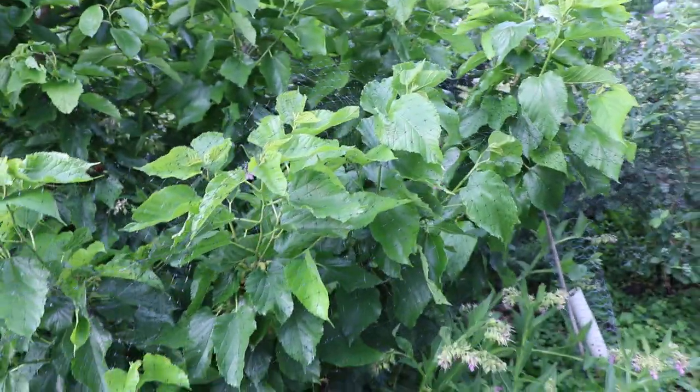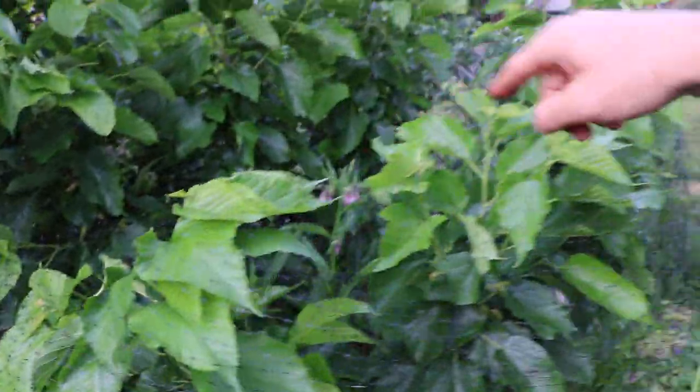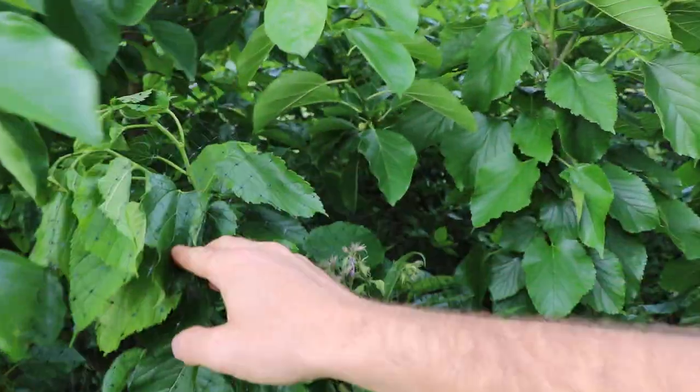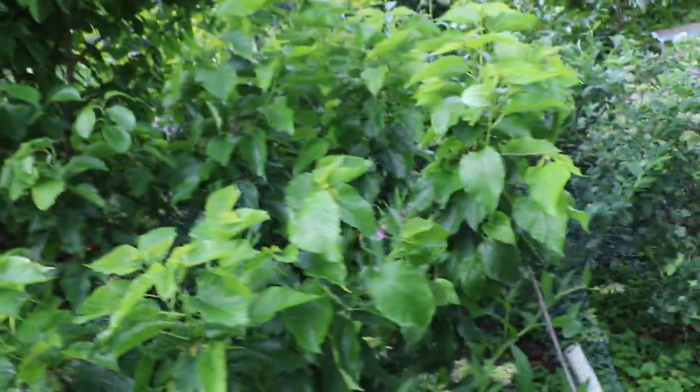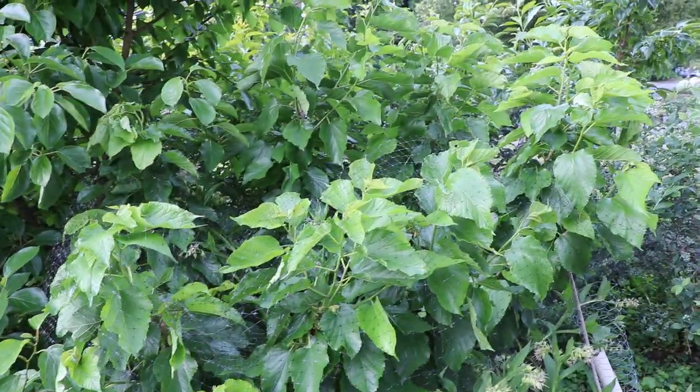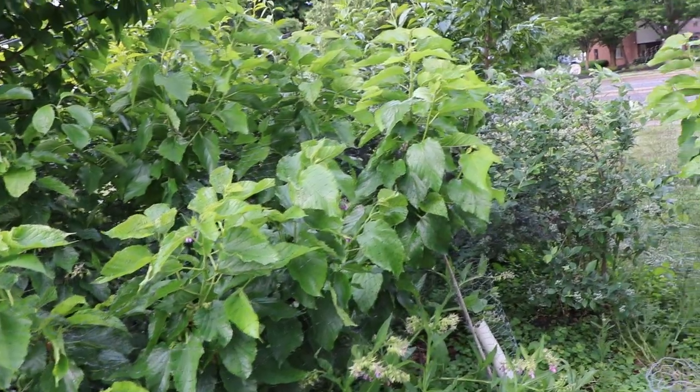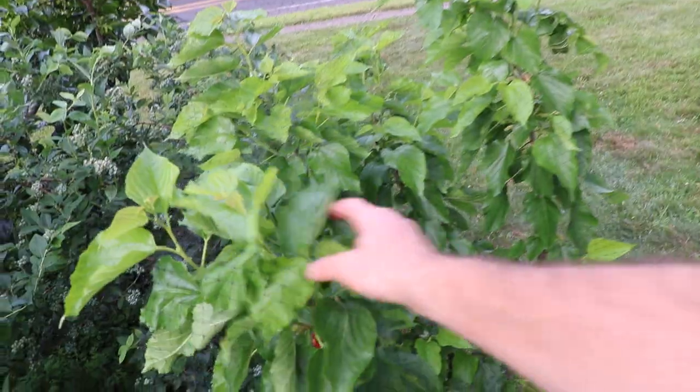Look at that production — it's all up and down these new branches that came in last year. This young tree only has six branches fruiting right now, but each of those six branches has put out about four or five new branches, and those are all going to fruit next year at a super high degree. So I'm going to multiply my production from six fruiting branches to about 25 new fruiting branches — that's a lot of fruit.